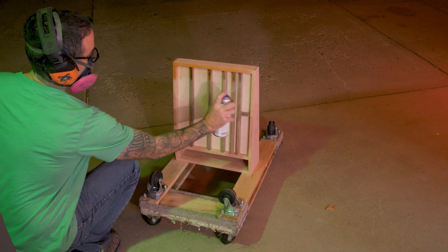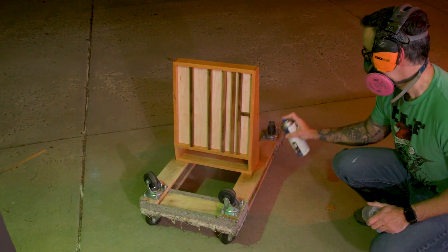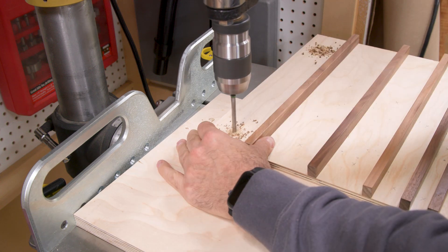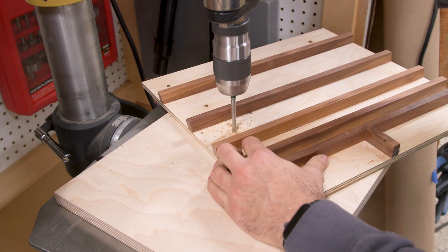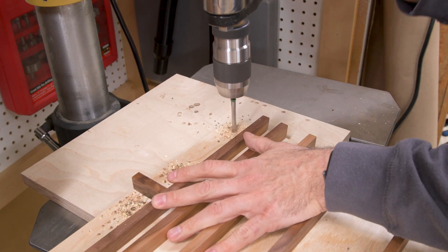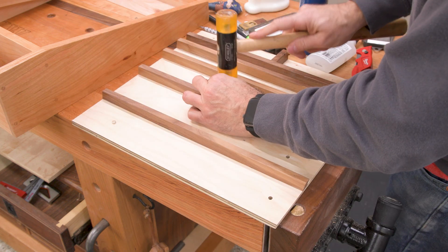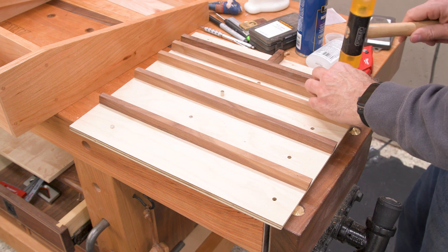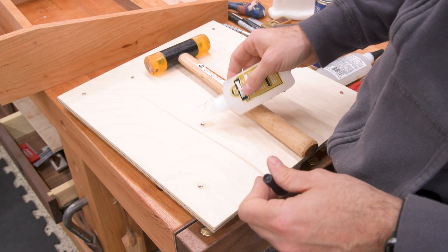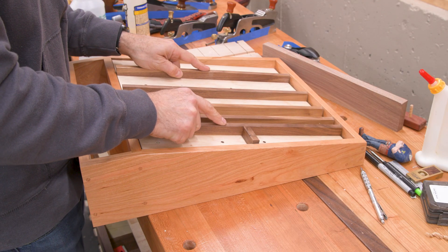Any finish will work for a project like this. I'm just using rattle can lacquer because it dries really quickly. Now with the panel removed, I can drill for magnets. You can buy magnets in all shapes and sizes, but I find that the cylindrical type gives the best bang for the buck — low profile but still strong. I'll start with these little guys because that's what I've got on hand and secure them in place with CA glue. If I feel the need for more holding power later, I can always add more magnets.